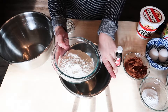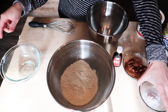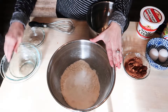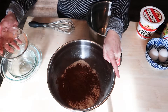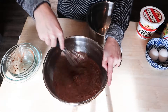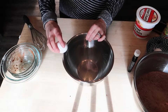So the first thing that I'm going to do is take all of my dry ingredients and mix them in one large bowl. I am going to just take a whisk and make sure that all the dry ingredients are well incorporated together. Once that's done I'm just going to set that aside and start on my wet ingredients.